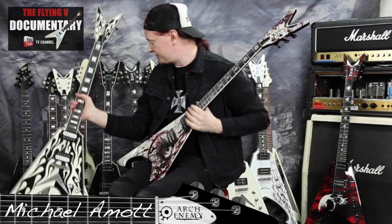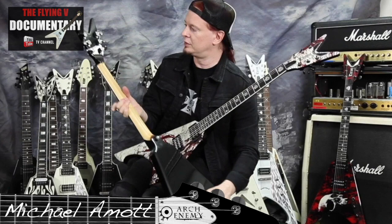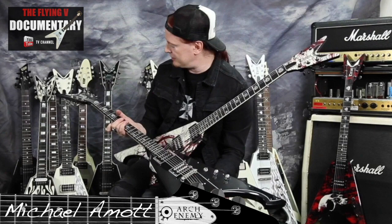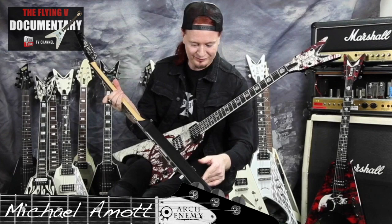I use that in the studio sometimes as well. So those are four of my favorites. Now this one's interesting — this is a one-off. It's my signature model but it's a US-made custom shop one. I've just used it in the studio a little bit; I got it a couple of years ago, played it on a couple of things on an album, and then I never played it live. Some things never come out on the road.